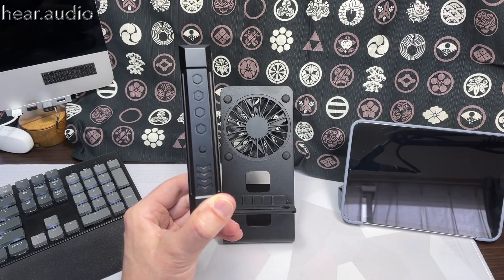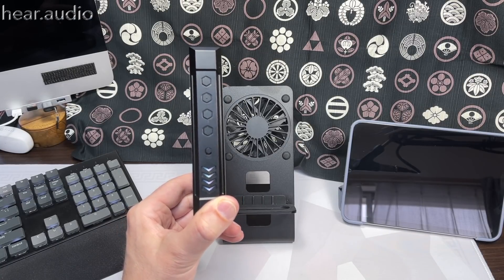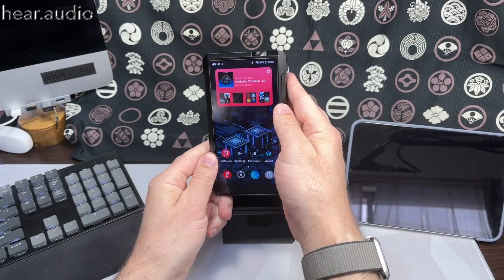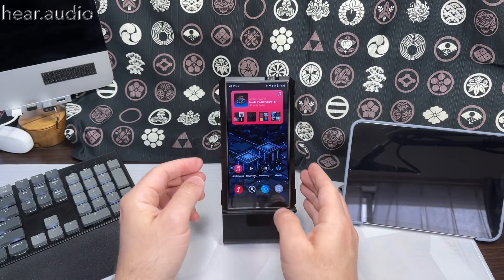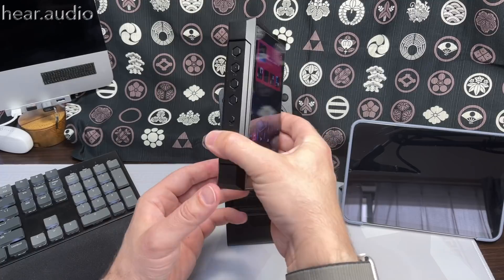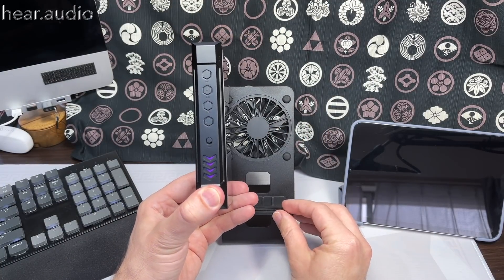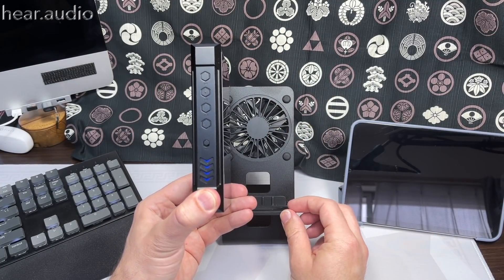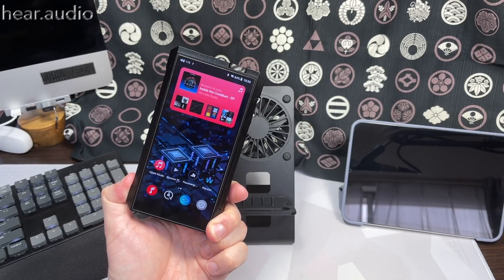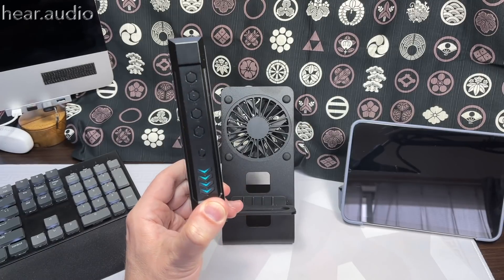You can set the light fixed, off, or whatever you like. The only funny thing is I wanted to set it to orange, but there's no orange option — there's green, blue, cyan, red, purple, yellow, but no orange. Getting a bit of a gamer vibe from this thing with all these hexagonal shapes and pulsating lights.